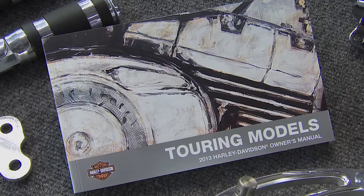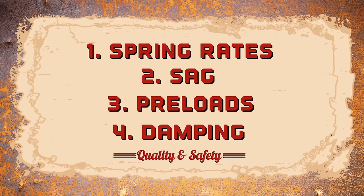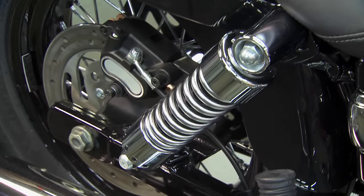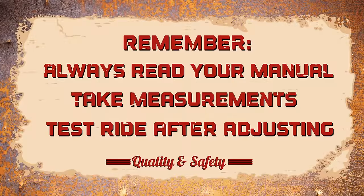Always read your manual and take measurements before adjusting. Finally, damping. Damping reduces the quickness of the springs, so it doesn't feel like you're riding on a pogo stick. Compression damping controls how fast the suspension moves down, and rebound damping controls how fast it moves up. Use as little compression or rebound damping as possible, and only if necessary. Always read your manual, take measurements, and test ride after adjusting.